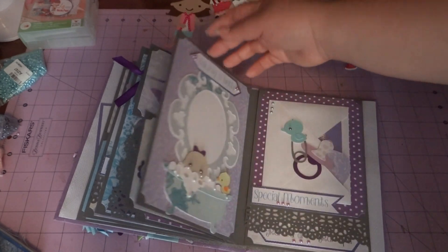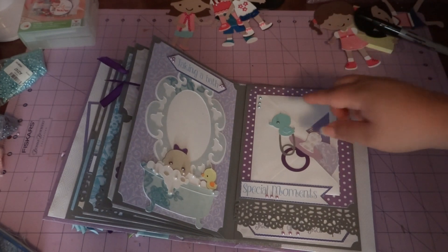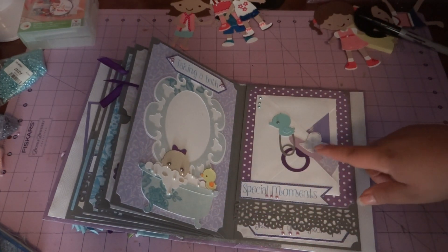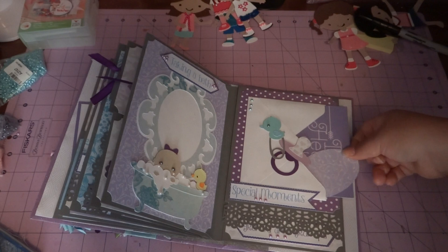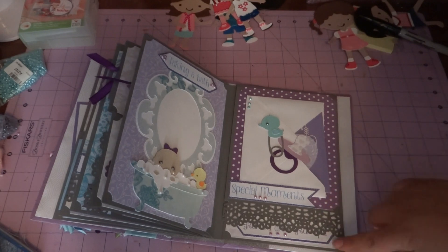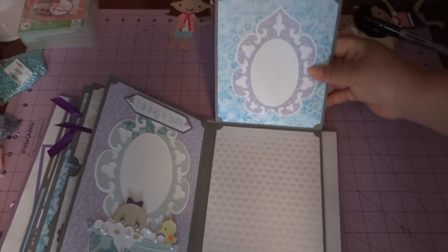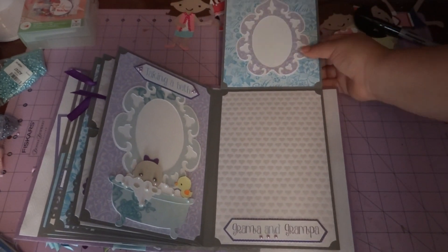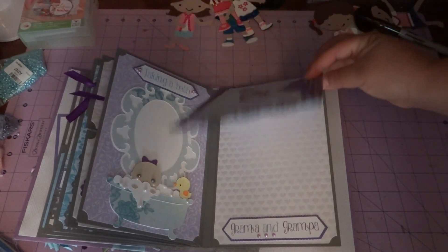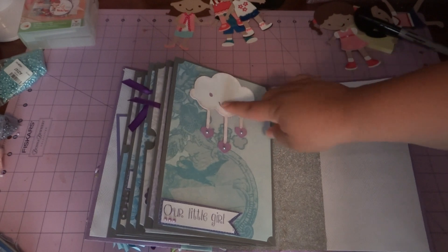This page is so cute — 'Taking a Bath' — which you're going to see in my next baby album because I really love how this page came out with little pearls as bubbles. This one is a little envelope with the top cut off that says 'Special Moment,' with a little tag that slides in. They could always put extra pictures in there. When you lift this up, there's another frame that says 'Grandma and Grandpa' — they could put two pictures or one big and one smaller picture.